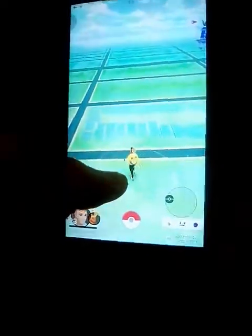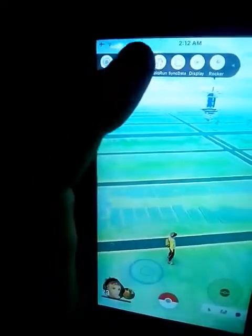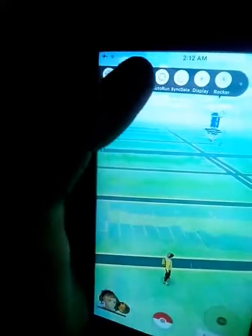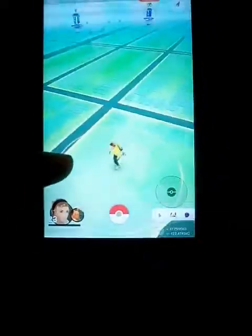This is my friend's account. So yeah, pretty much it's the hack version — you can just move, go everywhere. You can run or drive around anywhere, just like that.